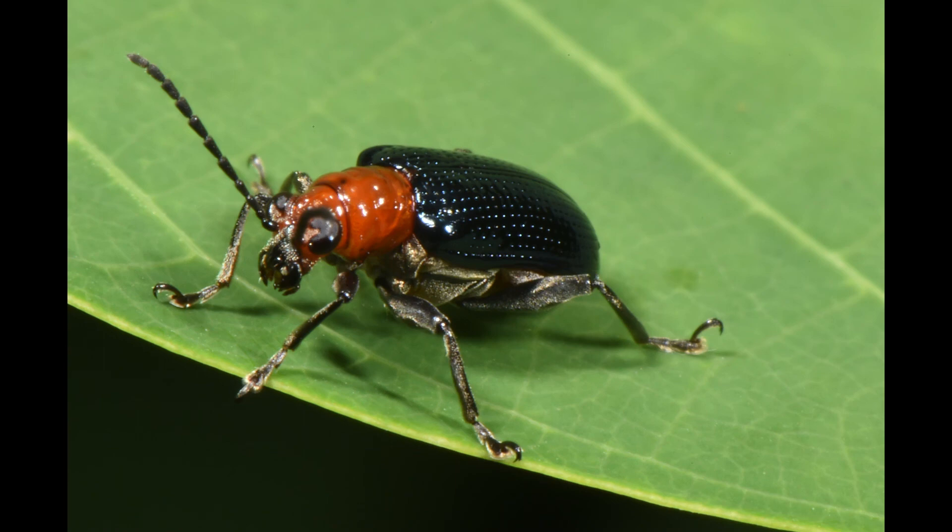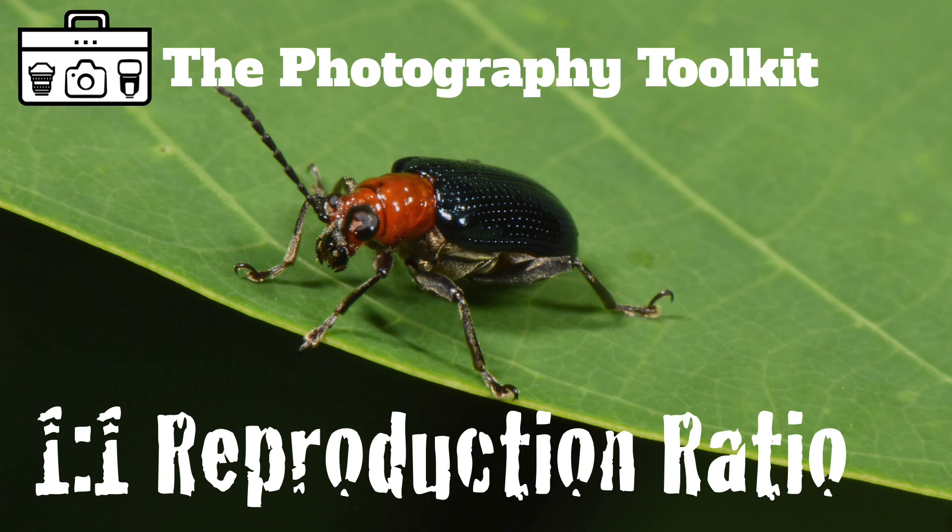So a crop sensor camera has a big advantage when it comes to macro photography, because the subject will be cropped closer in your final image.